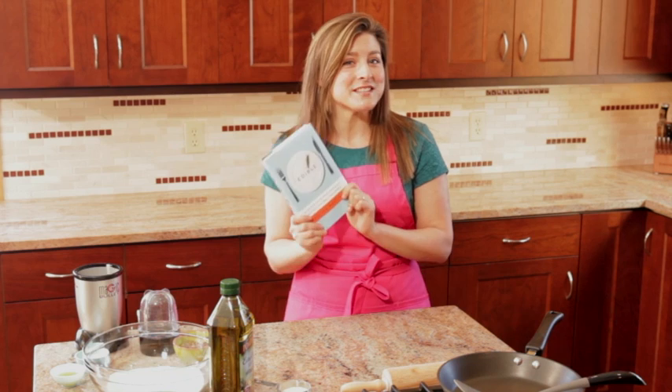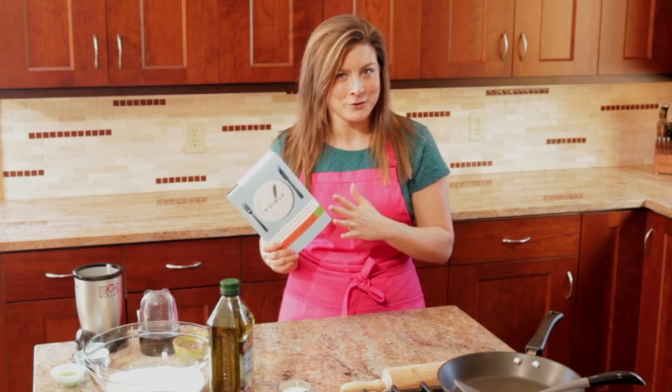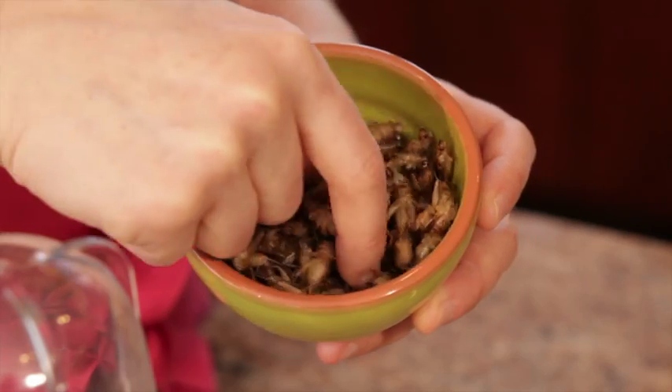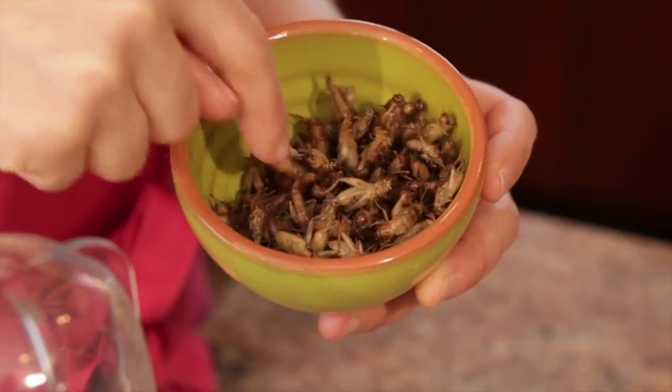Now there are a lot of delicious insect recipes in this book, but today I'm going to go a little off topic and make something different that's not included in the book, just for fun. I call it spicy mealworm pizza with a cricket crust. This pizza features the added protein boost of cricket flour.